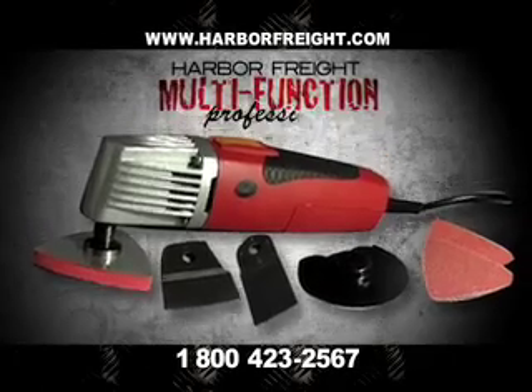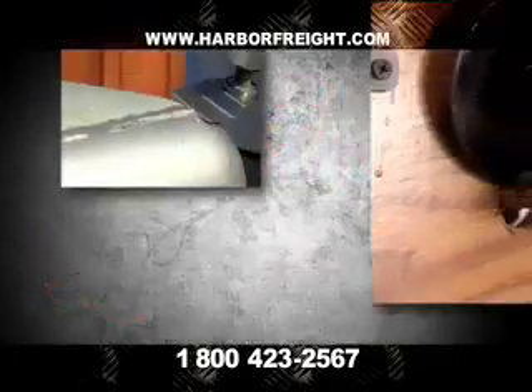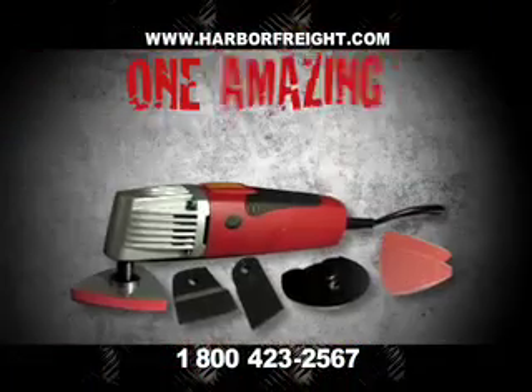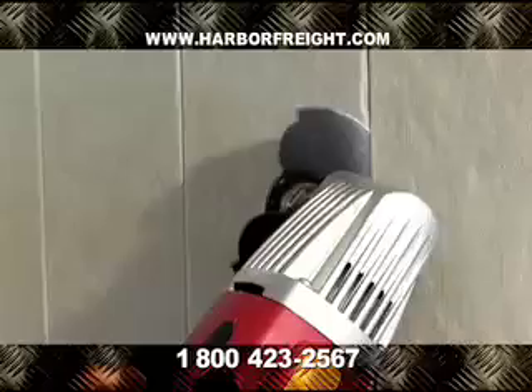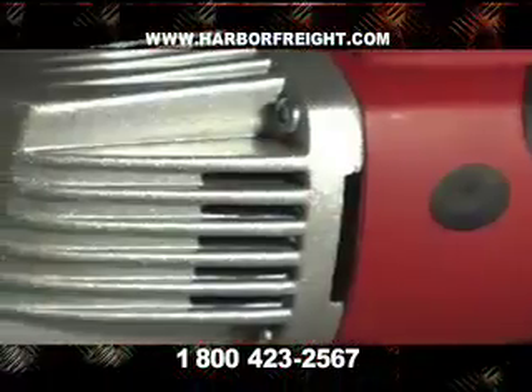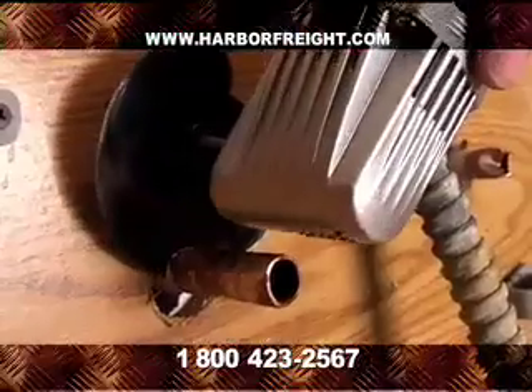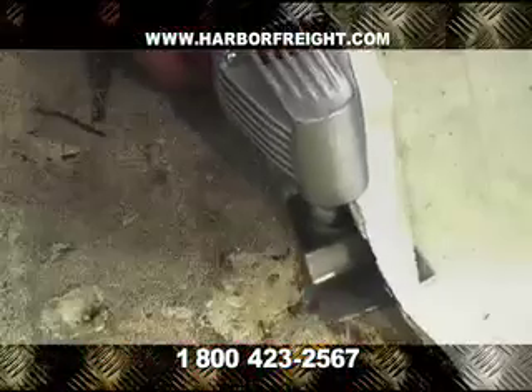With the Harbor Freight Multi-Function Professional Power Tool, you have the power to take on hundreds of remodeling and renovation projects with one amazing power tool. This amazing multi-function tool uses the power of 11,000 oscillations per minute to effortlessly cut through wood and metal, remove stained grout, and peel away old flooring.